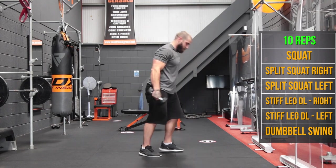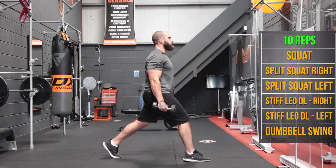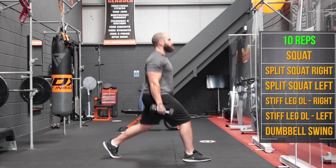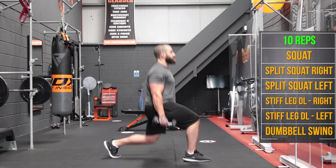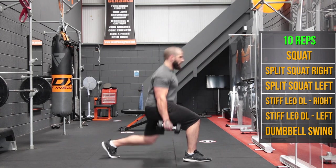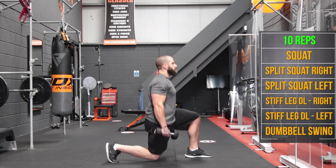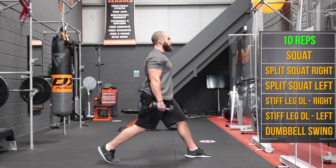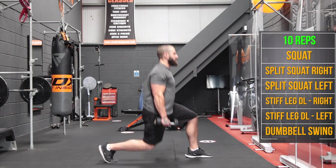Split squats — 10 reps on the right side, then other side for 10.